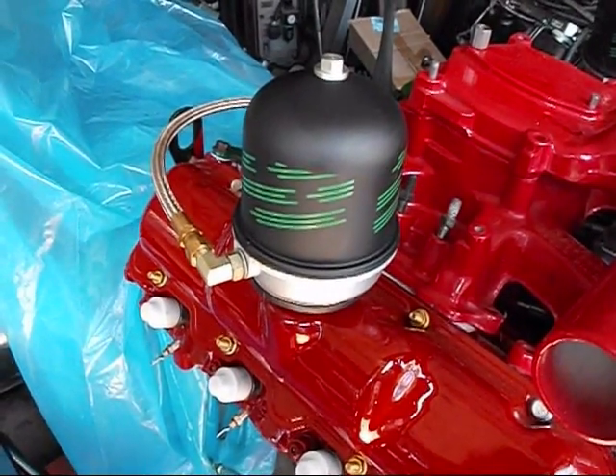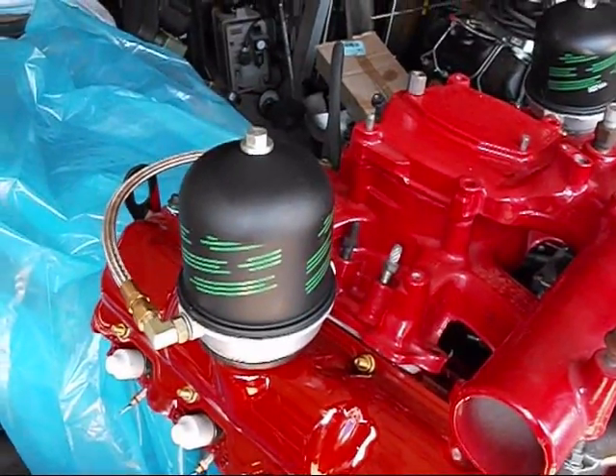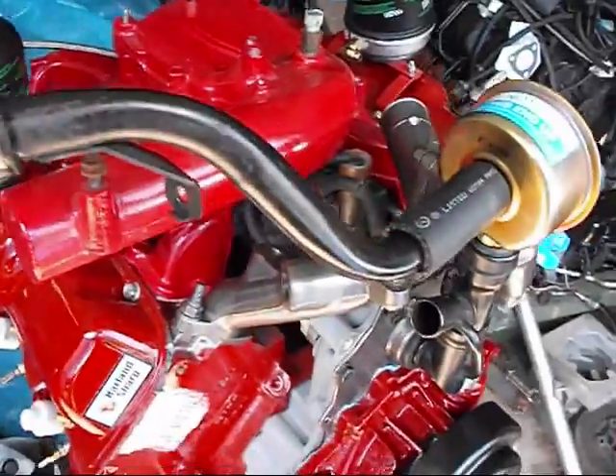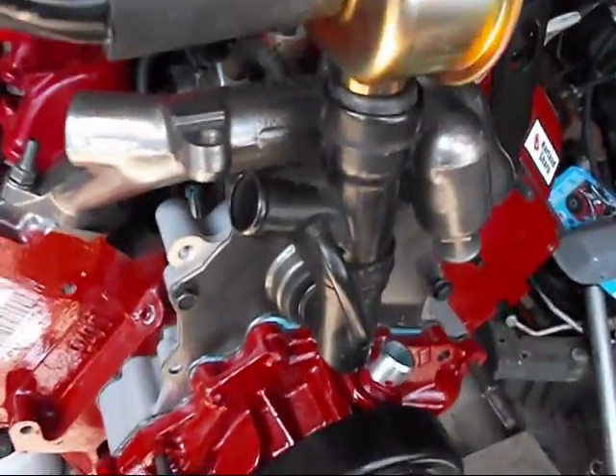As you can see, that's installed in the passenger side valve cover. You may be wondering what I did with the CDR — a lot of people call it the 'tuna can.' What I've done to solve that is mount it in the oil filler neck, right here.